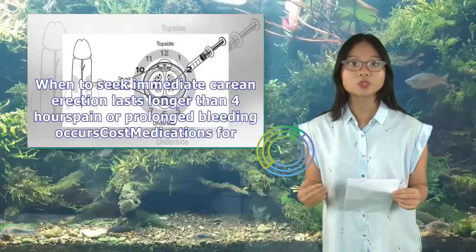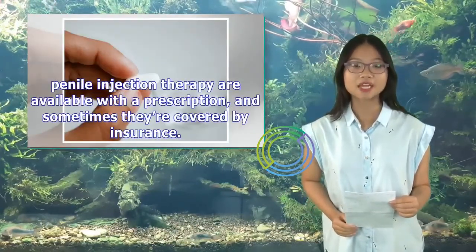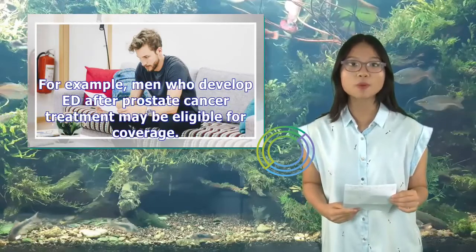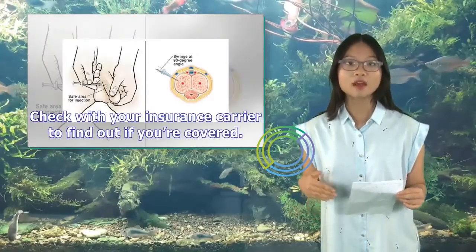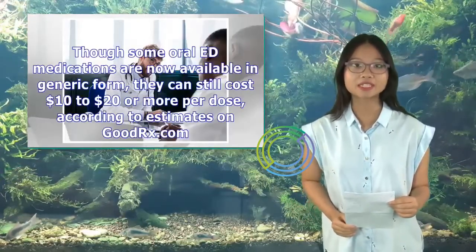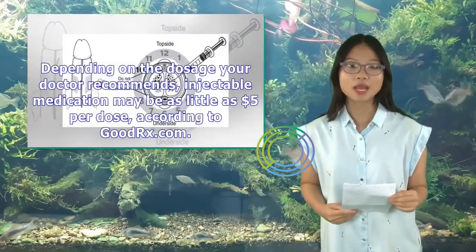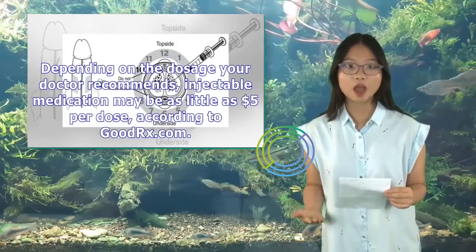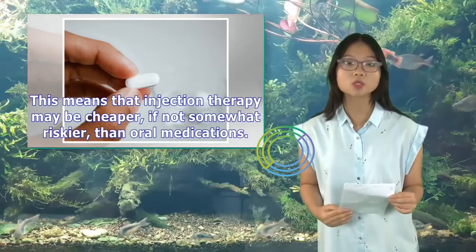Seek immediate care if an erection lasts longer than four hours, or if pain or prolonged bleeding occurs. Medications for penile injection therapy are available with a prescription, and sometimes they're covered by insurance. For example, men who develop ED after prostate cancer treatment may be eligible for coverage. Check with your insurance carrier to find out if you're covered. Though some oral ED medications are now available in generic form, they can still cost $10 to $20 or more per dose, according to GoodRx.com. Depending on the dosage your doctor recommends, injectable medication may be as little as $5 per dose, meaning injection therapy may be cheaper than oral medications.